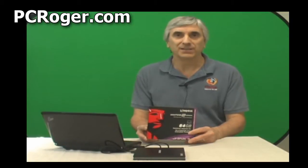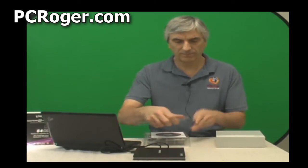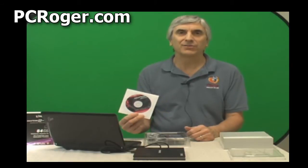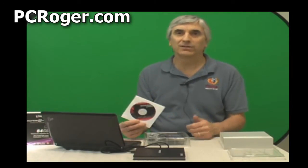I paid about five dollars more for this kit, and it just really makes the job easy. Inside we have a CD that will actually clone your current drive onto the SSD, so that all you have to do is clone the drive and install it in the netbook, and you're done.